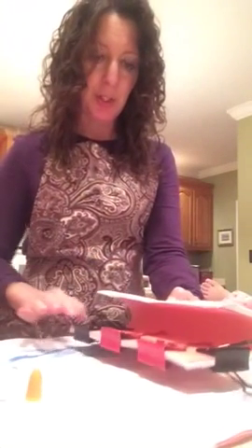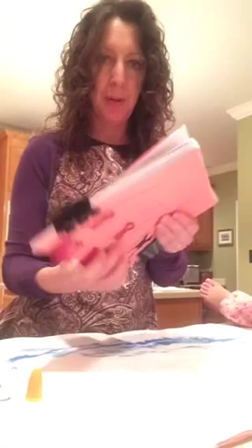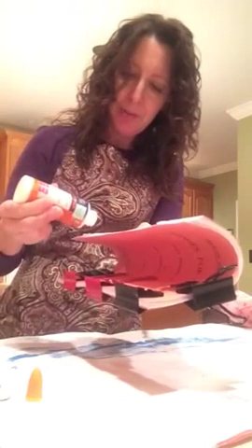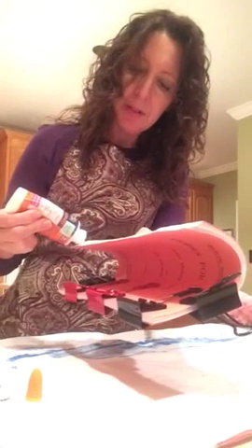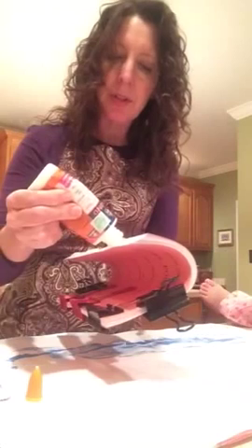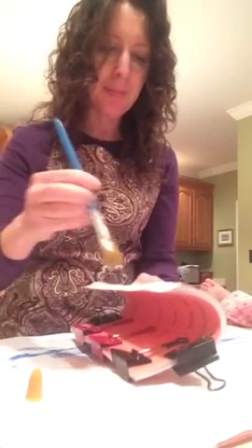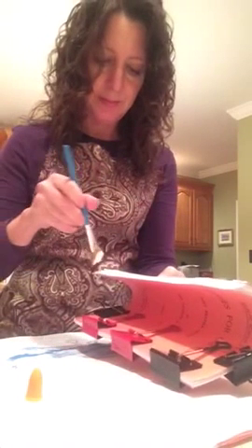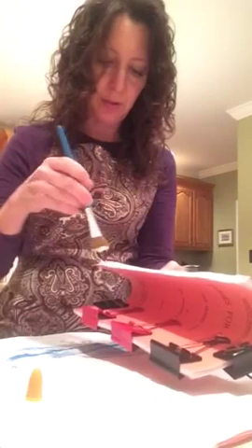Here's the fun, tricky part — I'm going to bend them over the other way. Oh, and now I remember the part I meant to do before I started, but I'll do that in a minute. Just brush all that in.